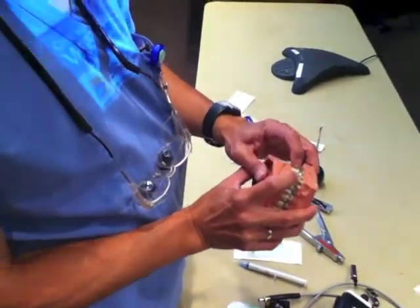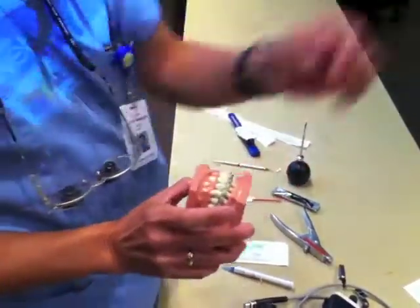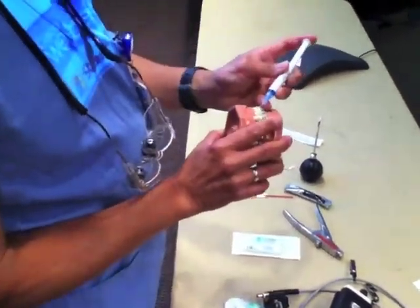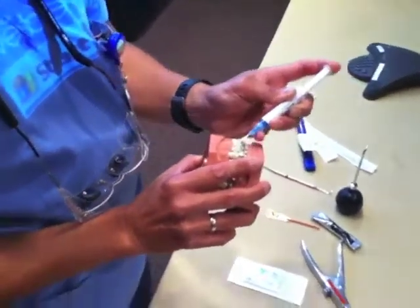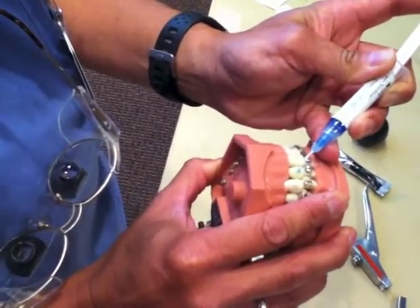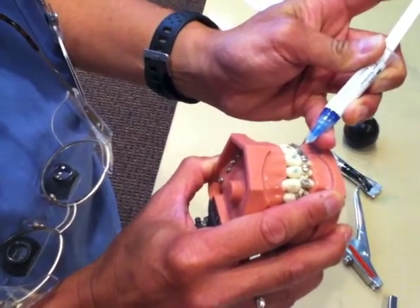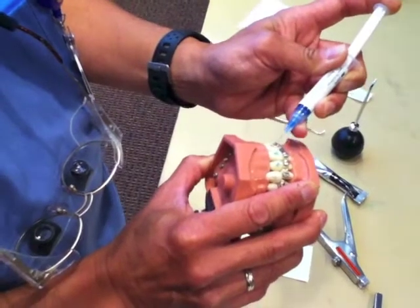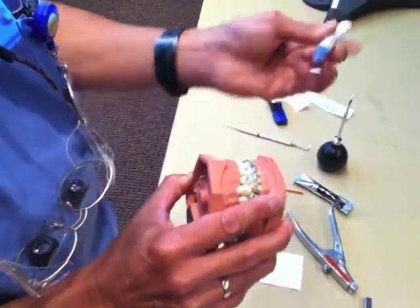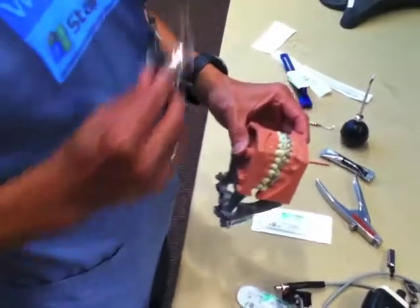For the avulsed central incisor: anesthetize the area, dry it off the best you can. What we're going to do is paint a little purple or blue material on the tooth — you're going to paint it on each tooth about in the middle third. Let that sit there for 15 seconds, same as the other system.